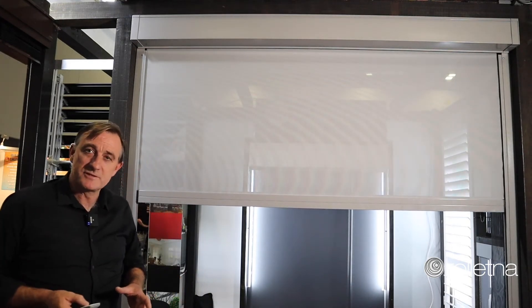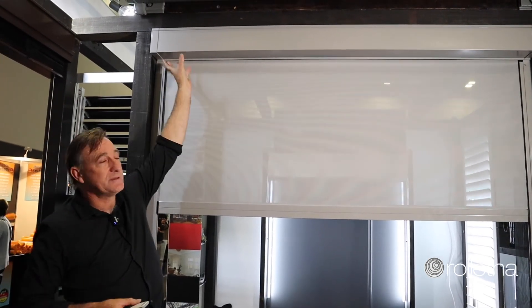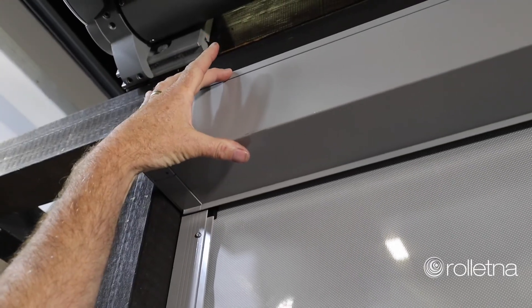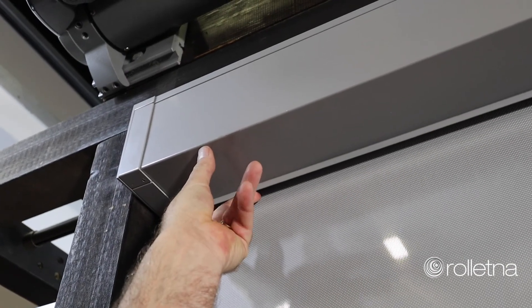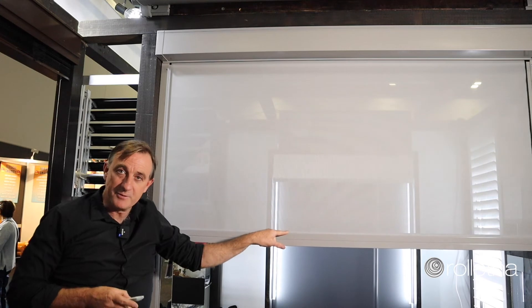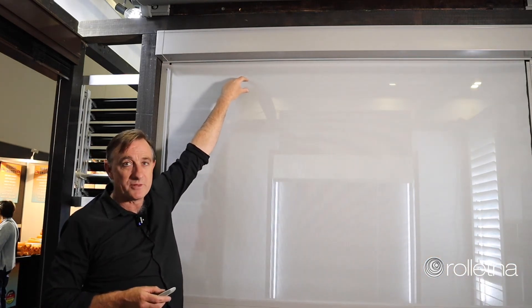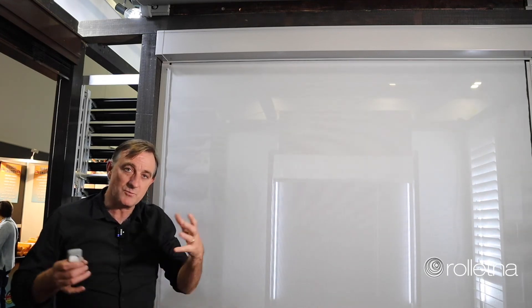Some of the features of the Zip Screen Blind include the head box here, which is quite minimal at 125 millimeters square. The bottom bar is about 50 millimeters, which doesn't really come into play when the blind is down but may sit at the top when the blind is up. We can do this blind up to about five meters wide and about a three meter drop in one span.